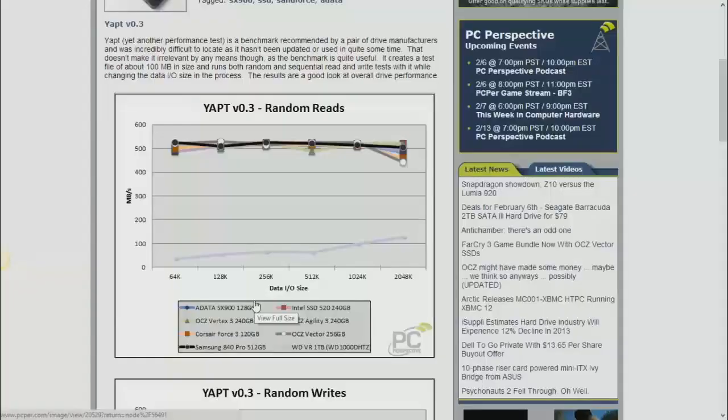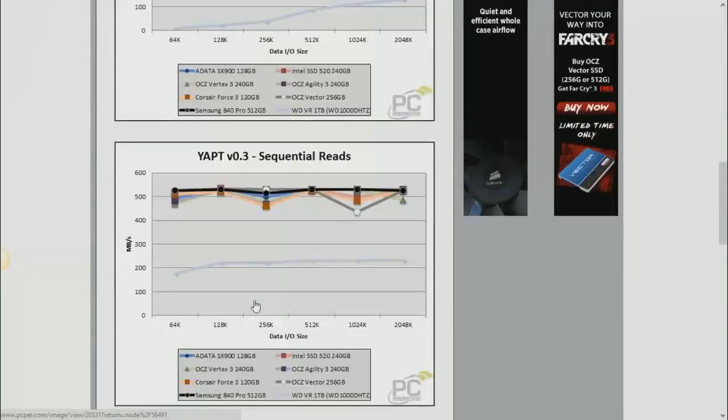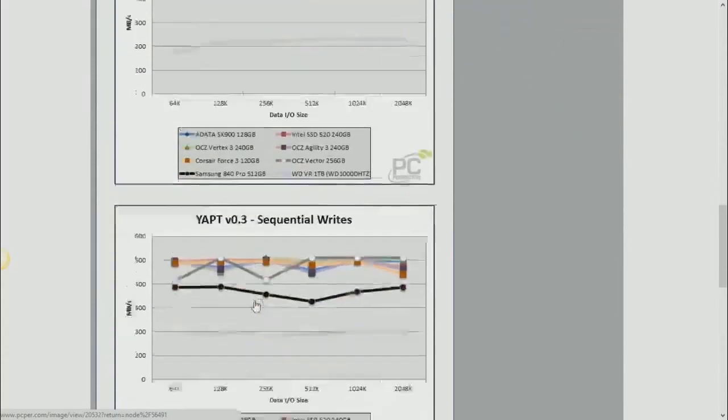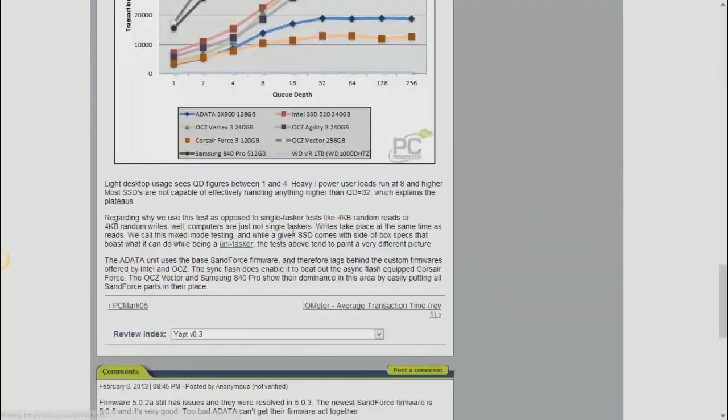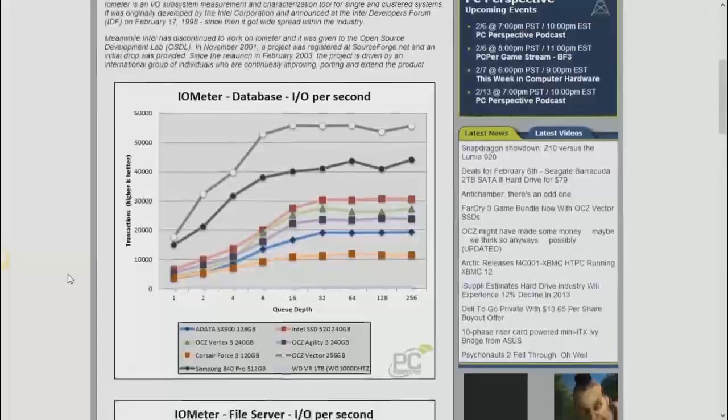Here's a screenshot of random reads — sequential reads show everything pretty much bunched up; they all saturate the bus. But the IO meter results show a pretty good spread. The newer drives like the OCZ Vector and Samsung 840 Pro sit way higher on IOs per second, but the ADATA drive is still going really fast in absolute terms.